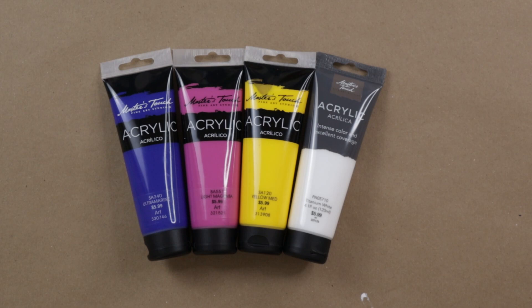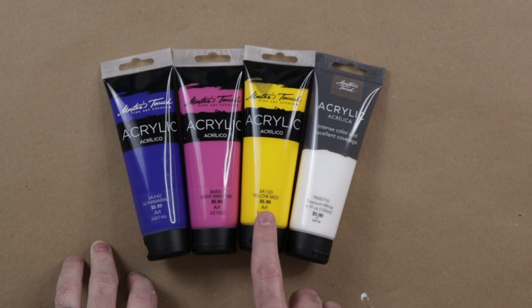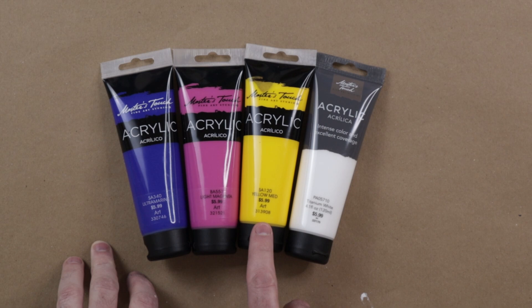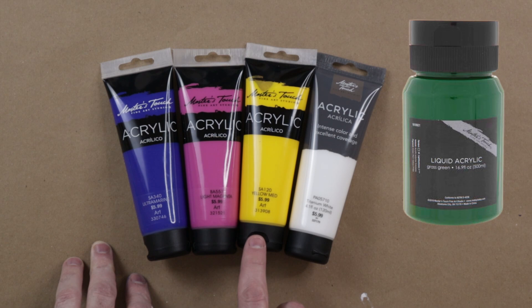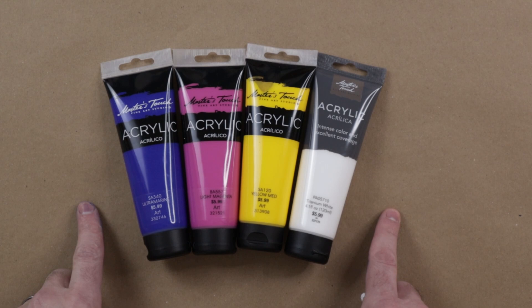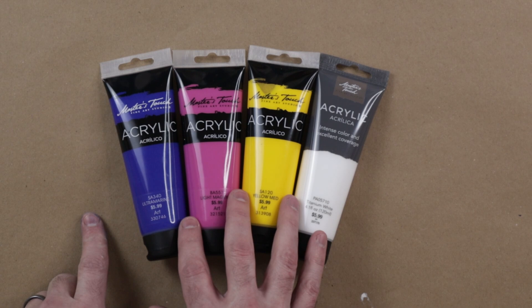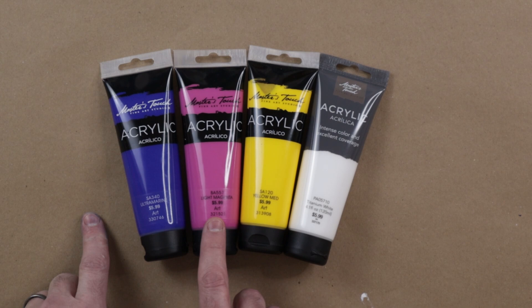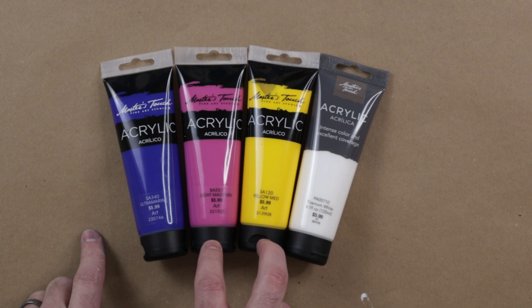Cost-wise, these paints are pretty average. For a size like this, you're going to pay $5.99 for 4.1 ounces, which is about $1.46 an ounce. The 8-ounce size is about $11.99 — that's about $1.41 per ounce, so you save about five cents. The larger 16.9-ounce bins are about $1 per ounce. The nice thing about Hobby Lobby is you can almost always get 20% to 40% off, which brings the price into the $0.70 to $0.80 per ounce range. At that range, they're actually a pretty good value. At the original price, they're not a great value — just kind of average. If you can't get a discount, I think there are other options that are actually going to be better priced for the quality.